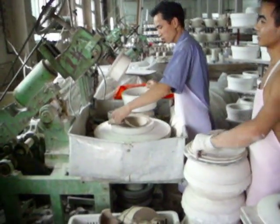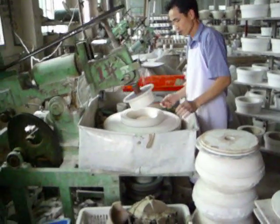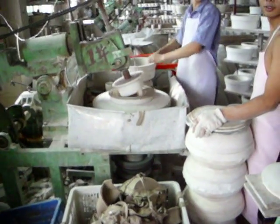Then he pops it into the spinner, and a spinning plug comes down and forces that clay all into the mold. Pop the spinner off.